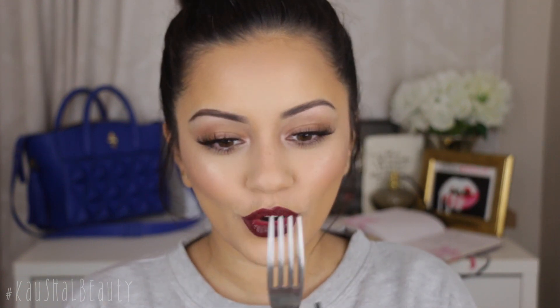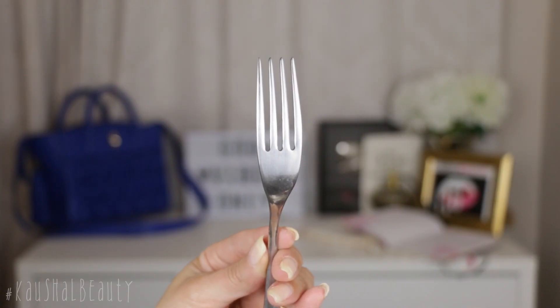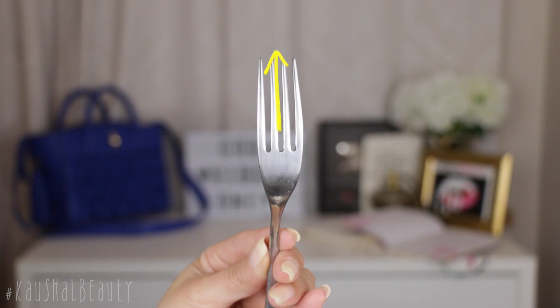I'm going to go ahead and start contouring my nose with this fork — a bog-standard fork. What you want to do is use the middle gap to highlight and the two side gaps to place the contour, and that's going to help create really good guides to then blend out. I'm going to put this into the center of my nose first.